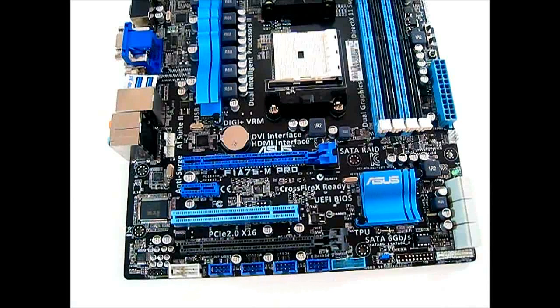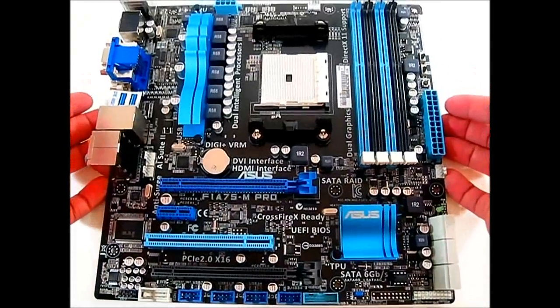The A-series APUs have the graphics and the Northbridge integrated on the CPU package itself, so you don't need a separate Northbridge chip on the motherboard.